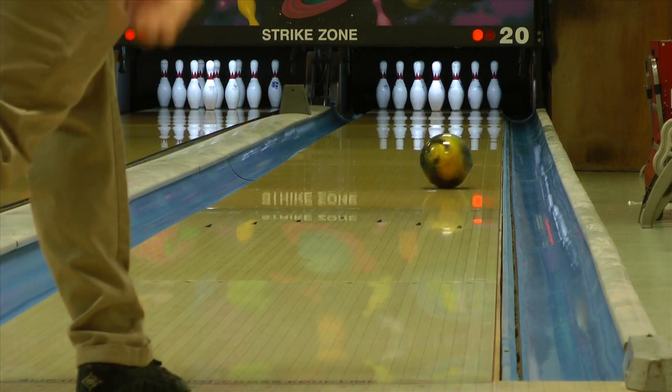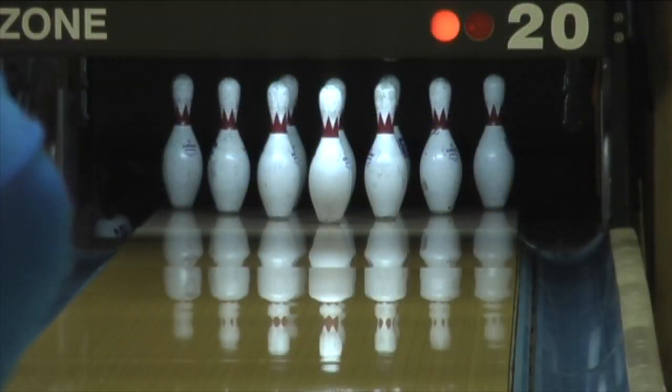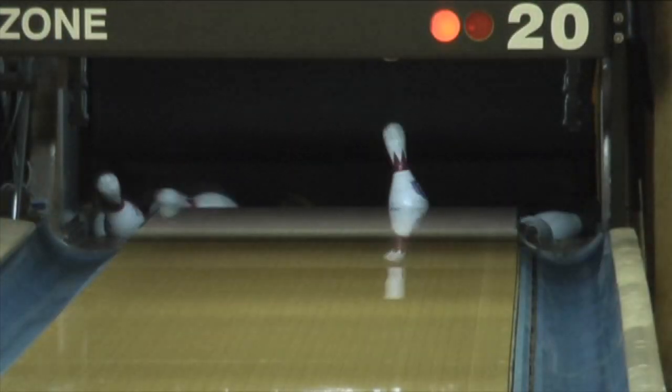The IQ Torre Fusion is a hybrid covered ball with a lower differential core. This combination gives you a smoother reaction that forces our first tester farther right on the lane.